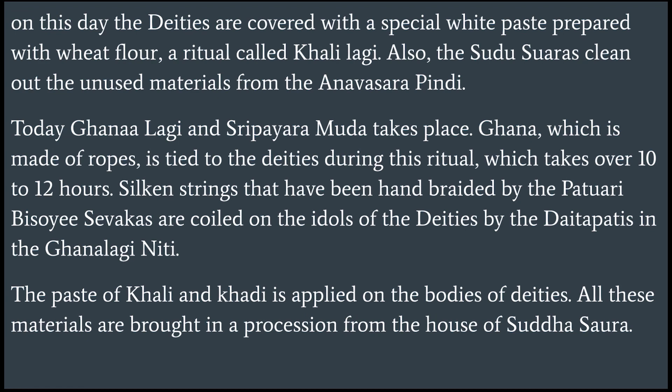Silken strings that have been hand-braided by the Paturi Bisoyi Sevakas are coiled on the idols of the deities by the Daitapathis in the Ghanalagi Niti. The paste of Kali and Kadi is applied on the bodies of deities. All these materials are brought in a procession from the house of Sudha Suwara.